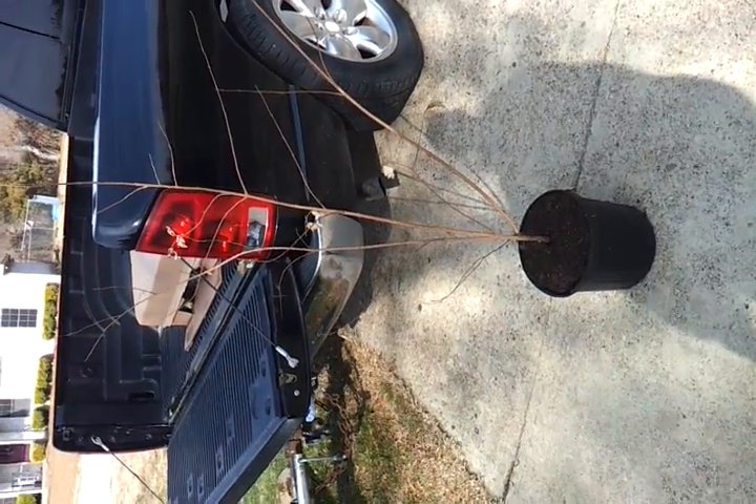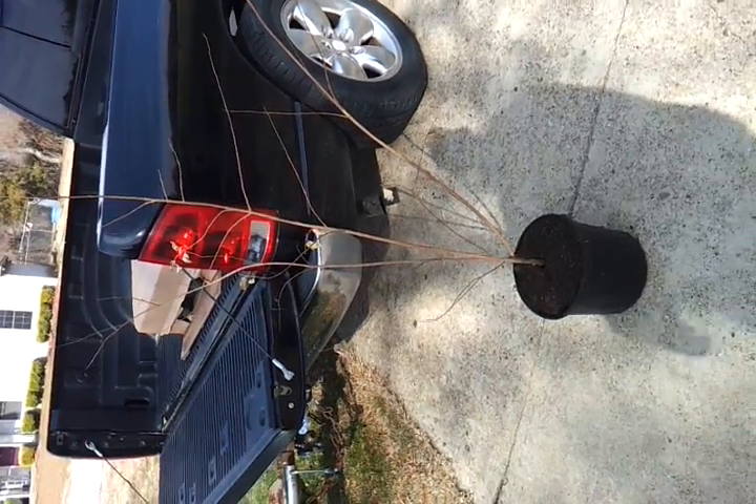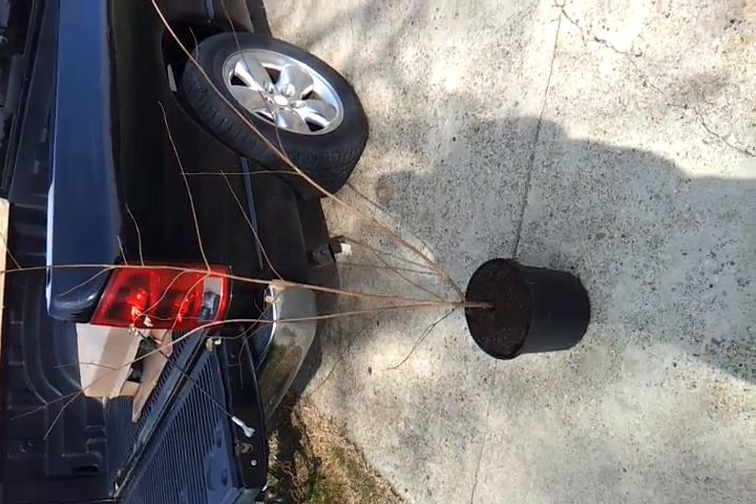I feel like it looks like a pretty good looking crape myrtle for maybe 10 to 15 dollars. Anyway, just let me know what you think. Like I said, this is my first video, so you can give me some criticism.